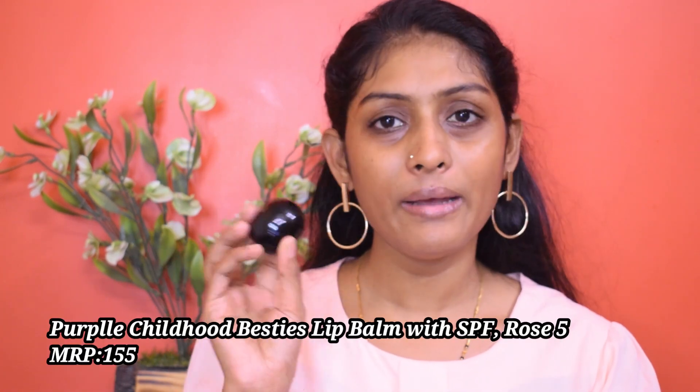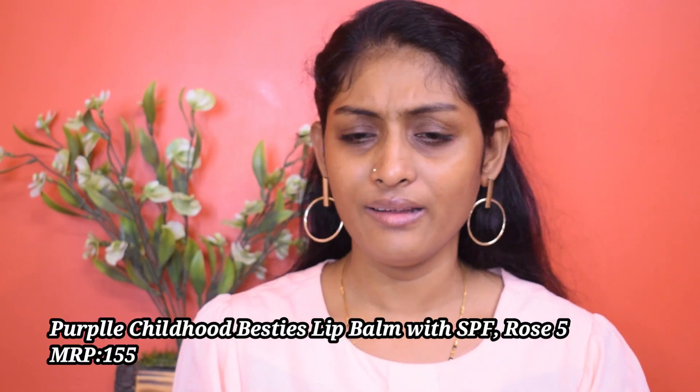I used this Purple lip balm - I said in the haul video that I really like this lip balm. I forgot to mention that it smells like rose, but it's a very mild rose fragrance. I'm going to apply it one more time because I really like the smell and the consistency. It's very thick and moisturizing. Let that lip balm sit on our lips while we get back to makeup.